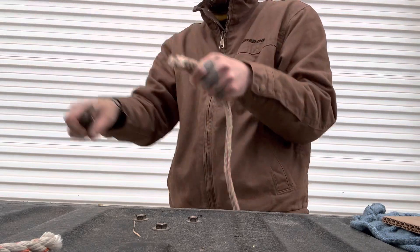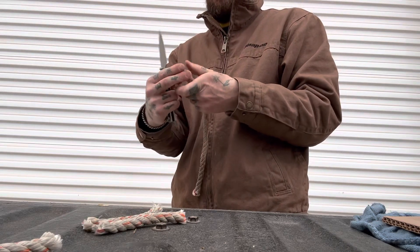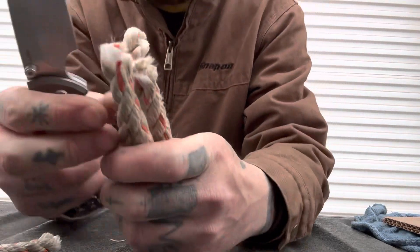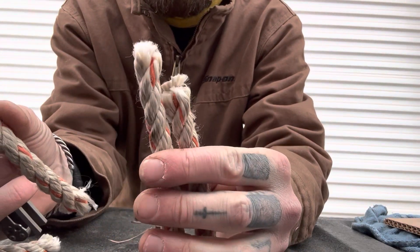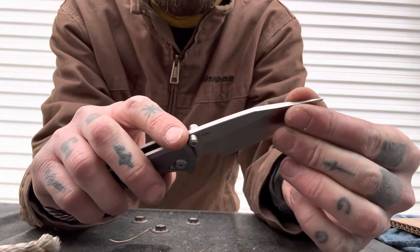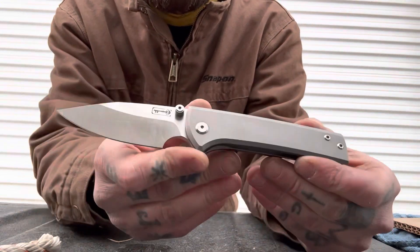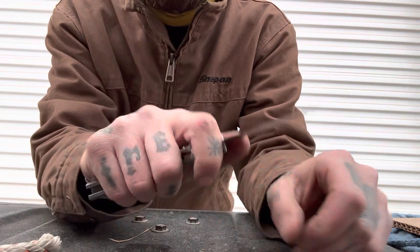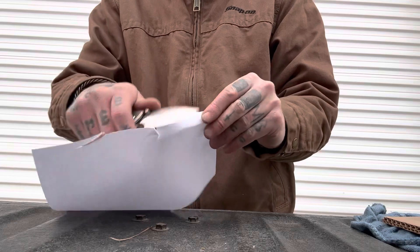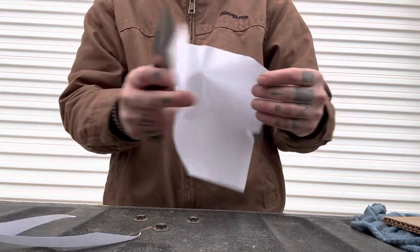We're blasting through the rope — not an issue whatsoever. This is a cutting tool. It is not only a very well-made knife, very perfectly designed knife, but it is an absolute cutting tool. This was made with cutting in mind, not just aesthetics. You can tell as soon as you start cutting with it — from how the handle feels in your hand to the geometry of the blade.